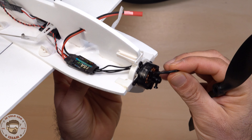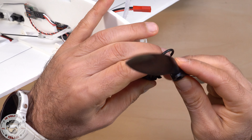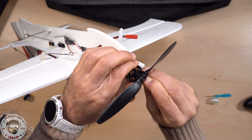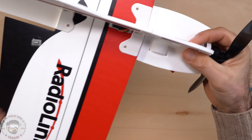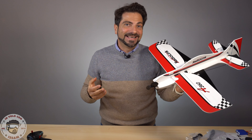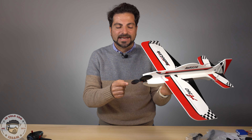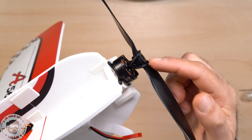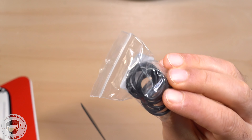Installare l'elica è molto semplice: basta prendere un o-ring, metterlo in questo modo, appoggiare l'elica nella direzione corretta e agganciare l'elastico dall'altra parte, perché non abbiamo la solita vite. Essendo un aereo acrobatico che deve durare anche per un principiante che sta imparando, se dovesse cadere non si rompe nel motore né nell'elica: al massimo si perde l'elastico, del quale ne danno tanti di scorta.